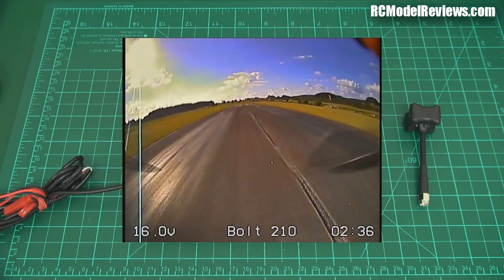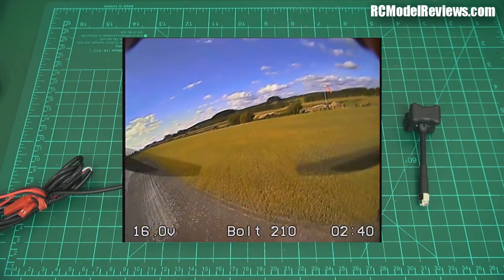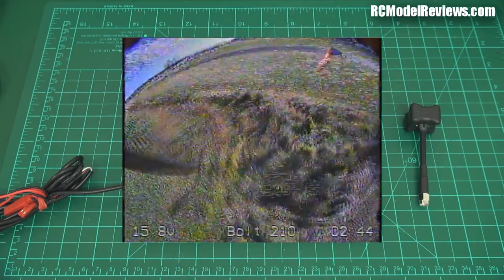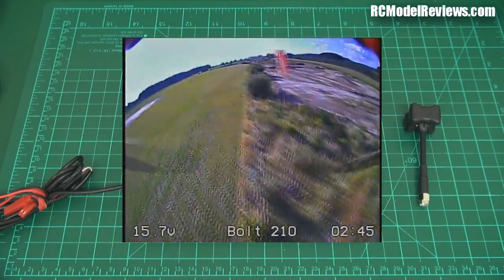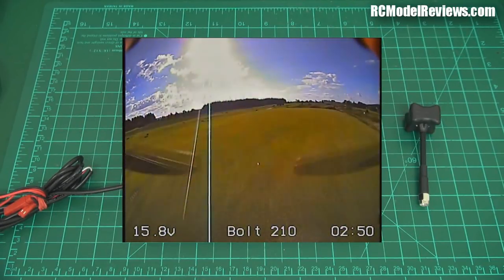Notice how we're getting a lot more breakup as we're getting further away. As we pass through the Fresnel zone, because the axial ratio is not as good, it doesn't reject the multipathing. The sensitivity and gain isn't quite so good. Notice as we go around the flagpole, we're getting pretty low — we're losing a lot of signal because it just doesn't have the same gain as the Pagoda.